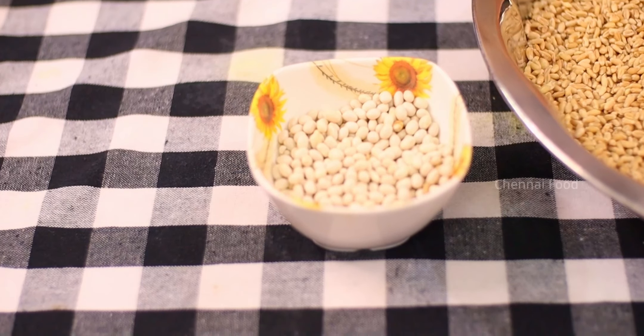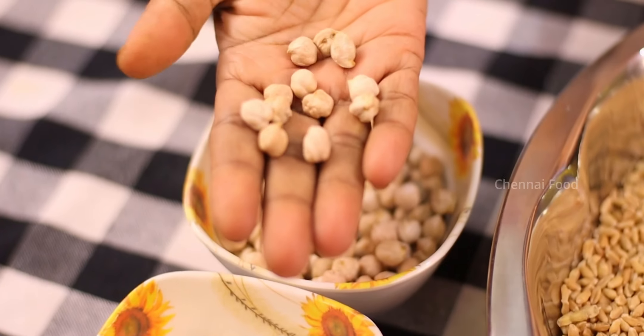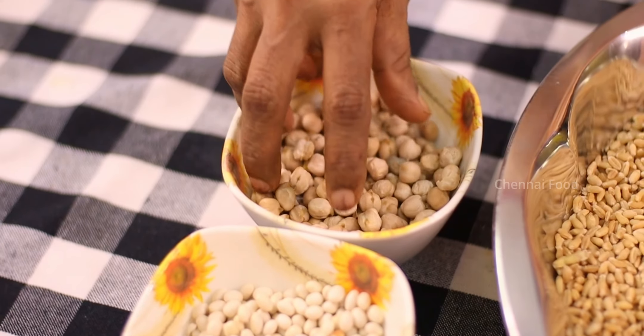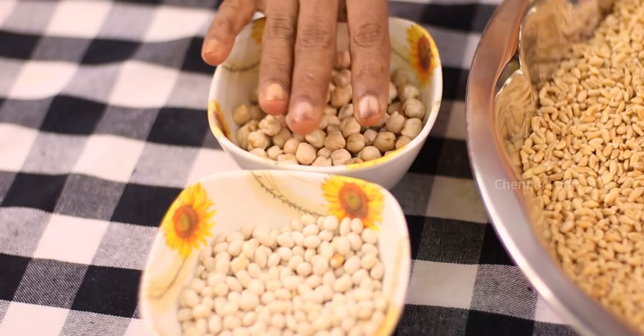I need some spinach. I made some spinach. You can add a lot of spinach. This is a yellow onion. This is a good dish. We can use 100 grams of soya bean. We can use it as a dish.